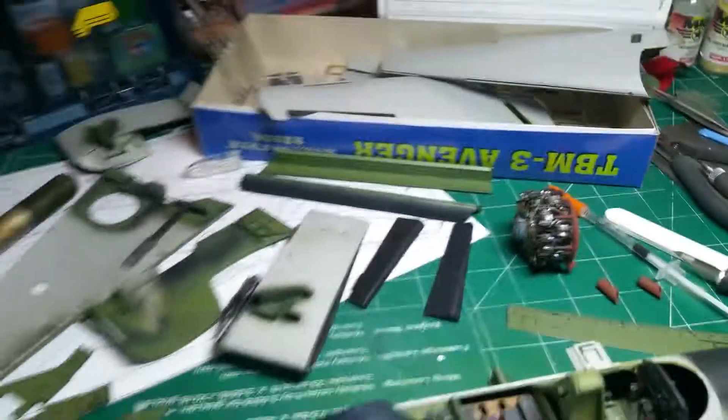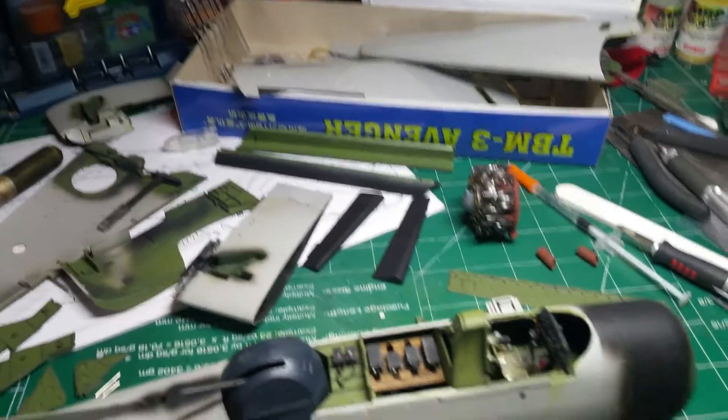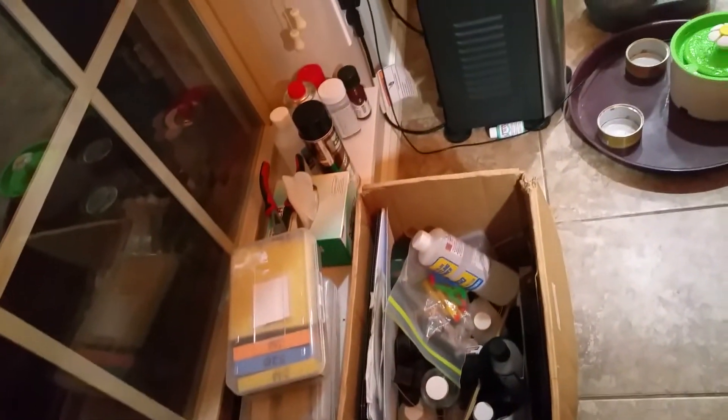I'm down to some naked sprues over there. My work table is actually a kitchen table, which I know is foul, but I protected it pretty well. I'm pretty neat about my stuff - I don't spill a lot of paint. I work out of a tackle box and a box of junk that I put away every night. Kind of a pain, but that's what I do.